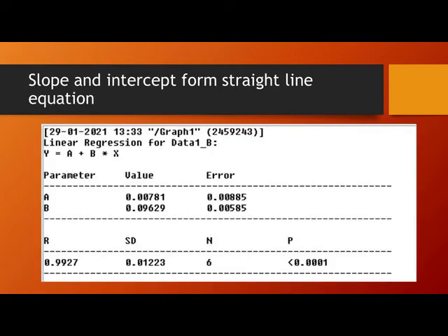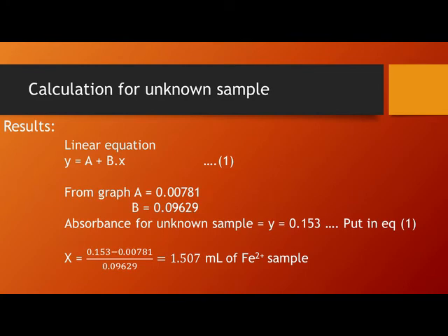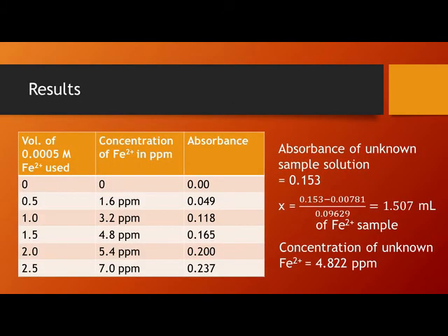This is the linear straight-line equation with the slope and intercept for this data: y = a + bx, where y is the absorbance and x is the volume of iron(II) ions, which can be converted to concentration. For the unknown sample, the absorbance is 0.153. When we substitute this y value into the linear equation, we get the volume of the iron(II) sample, which is 1.507 mL.